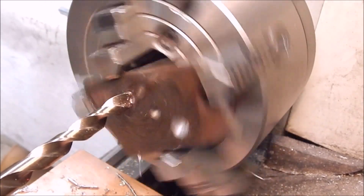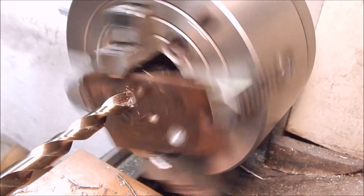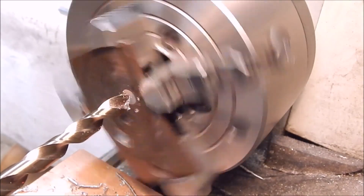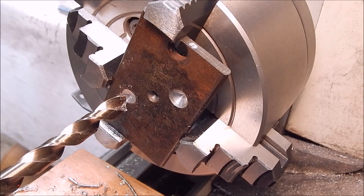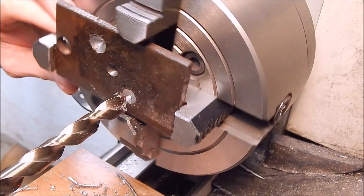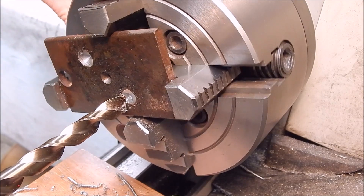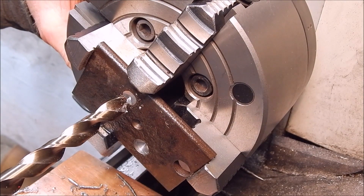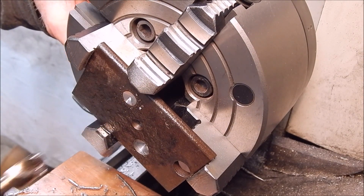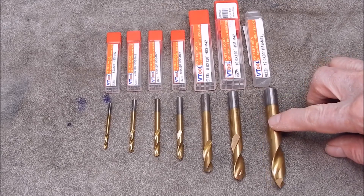Overall I think they're pretty good value. Not bad at all - certainly up to the task, and the grind seems pretty good. Not perfect, but quite good enough. So there you have it. I think overall they're a pretty good set of spot drills. I didn't test every one, but you can see the quality is consistent right throughout. There's no point in going any further.